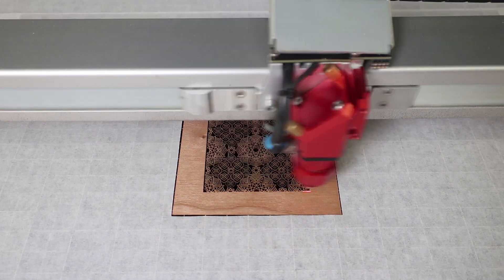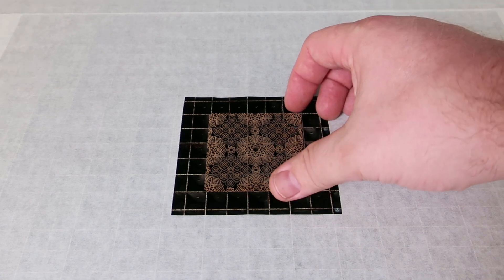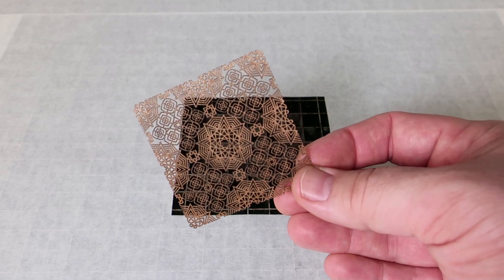Engraving the graphic eliminates the excess heat and the laser beam's curve caused by the cutting process. This laser hack will also process this kind of graphic nearly 3 times faster when processing one at a time, and when a row of this file is run, it is nearly 8 times faster on average.